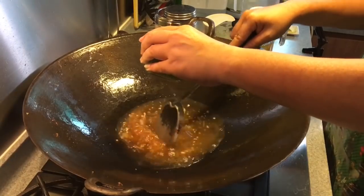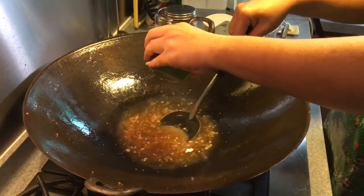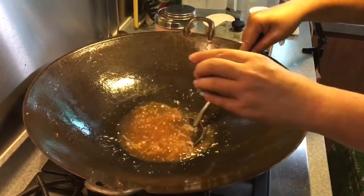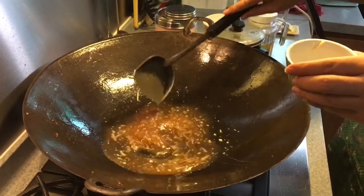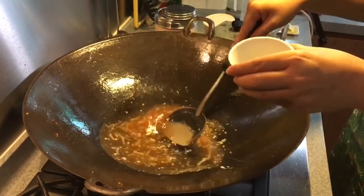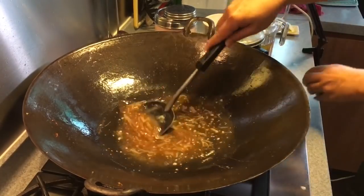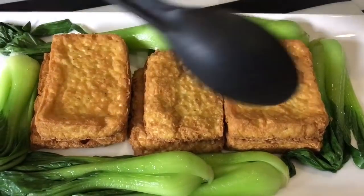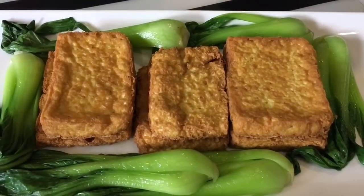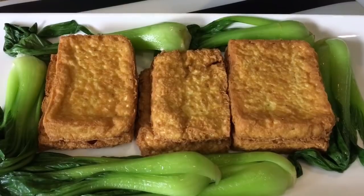When it's boiling, it's time to add in the cornstarch slurry for thickening. Let it boil for a while. Now it's time to pour the sauce onto the tofu itself. I've also boiled some bok choy vegetables, so we have some greens and some protein. Now it's time to spread the sauce all over the tofu and the vegetables.